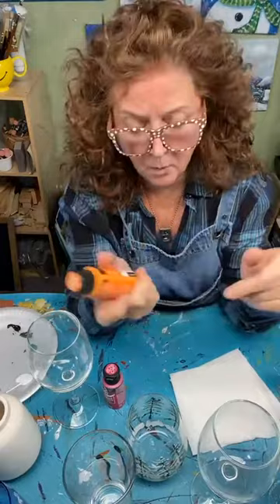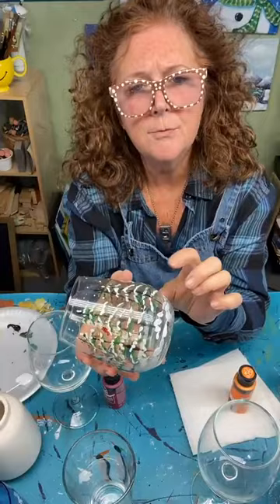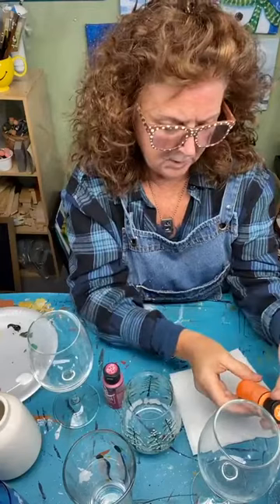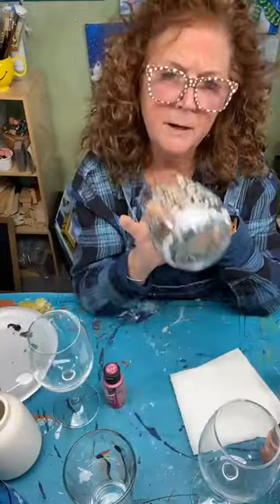There is a curing process — you can bake these in your oven at home very safely. It really seals the paint on well. I hand wash mine, but I'd recommend hand washing. The directions are right on the bottle. You put your glasses in a cold oven and bake them for about 20 to 30 minutes at 350 degrees. Let them cool in the oven and the paint is cured and fired right on, so you don't have to worry about it washing off.